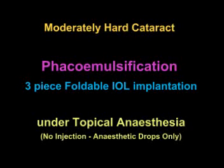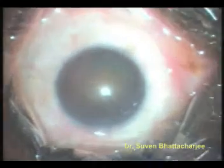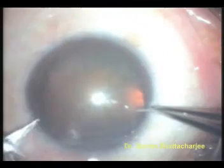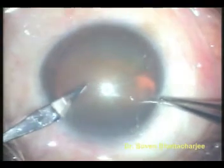In phacoemulsification, the cataract is broken down and sucked out by a needle vibrating at an ultrasonic frequency. Facilities may vary from surgeon to surgeon. In this case, the cataract surgery is being performed under topical anesthesia, which means there are no injections and there is no pad after the surgery, and the patient can resume all normal activities right from the day of surgery.